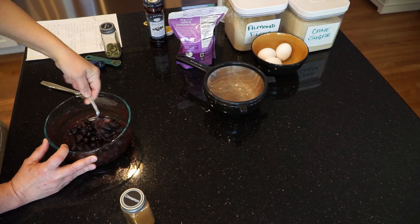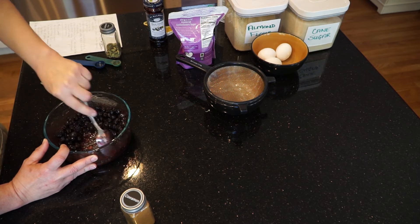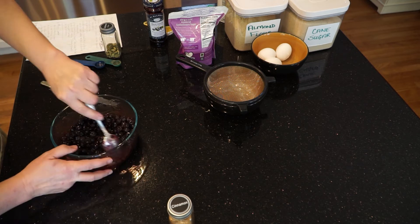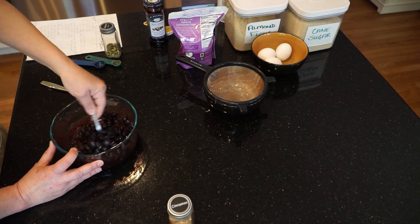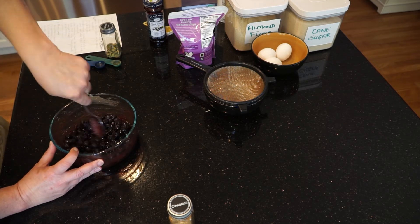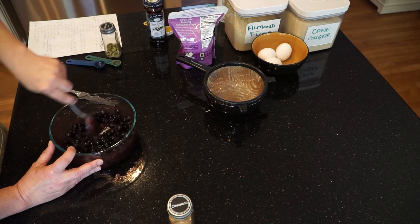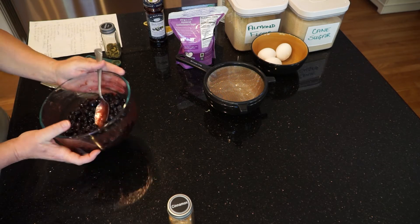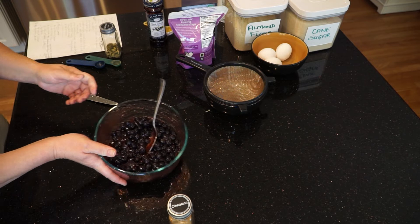Now we have all of that mixed together — do a little stirring so the sugar mixes in with the fruit, the jam, the spices, and the zest. Mix it until all the white bits of sugar are kind of mixed in. Set this aside and let it sit for a little bit while you make the cake batter. Look at that — it smells so good.